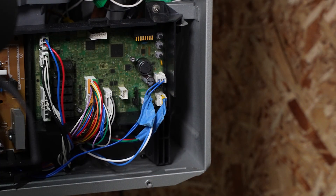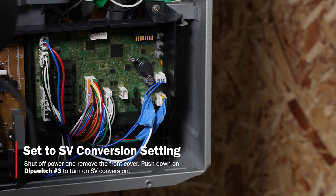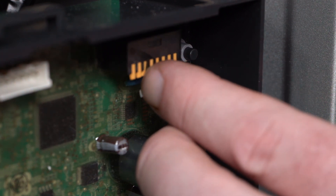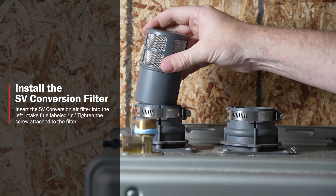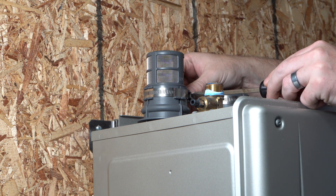In order to adjust the exhaust type setting to single vent or SV, remove the front cover and adjust the dip switch. Make sure you disconnect the electrical power, then turn on dip switch number three. We're going to insert the air intake into the left-hand side of the water heater — the in portion — go ahead and insert it, then tighten it, but not too tight.